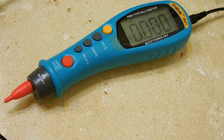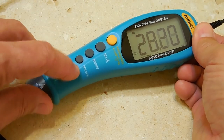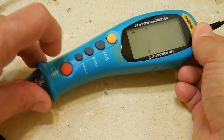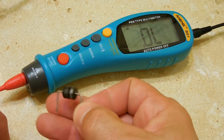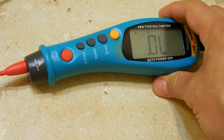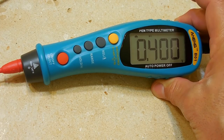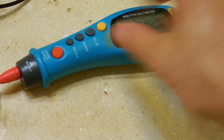The reading is 9.64 volts. Now let's try the diode setting. Switching to diode mode — touching the diode, you can see the forward voltage of 0.4 volts. Flip it around and you get nothing, as expected.